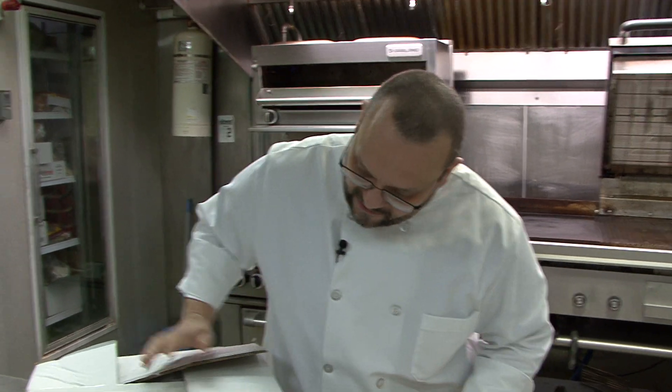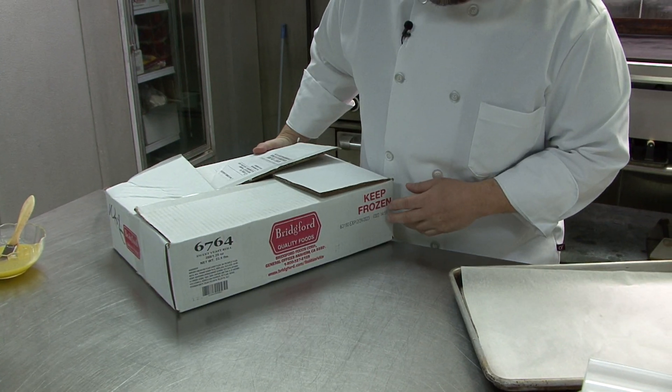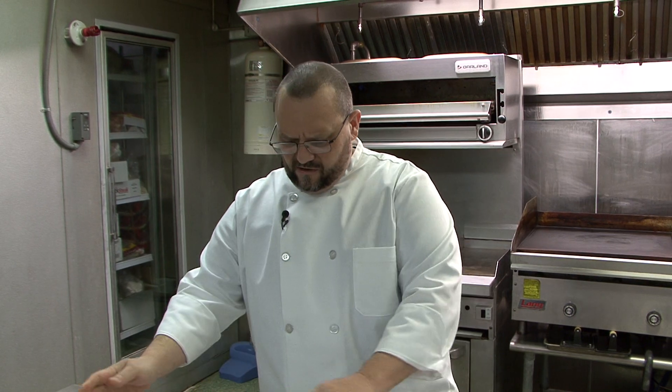Today we're going to start talking about our yeasty rolls that we're going to be testing and hopefully rolling out nationwide. So we have a one-ounce and a one-and-a-quarter-ounce yeasty roll.